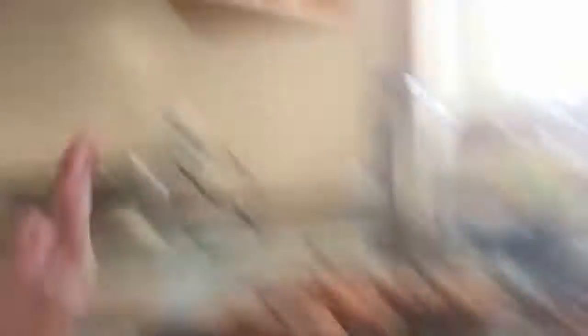Look at these donuts! Here are the little holes. I imagine they should grow a bit — it didn't come with any instructions, but they are so good. I asked and yeah, that is how you make donuts: just get the biscuits and cook them — fry them in vegetable oil. Oh, that is so good, you guys should really try that at home.